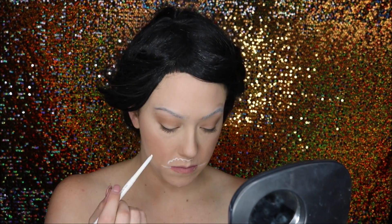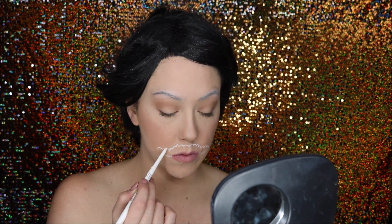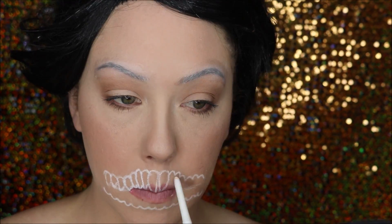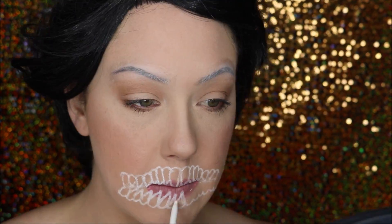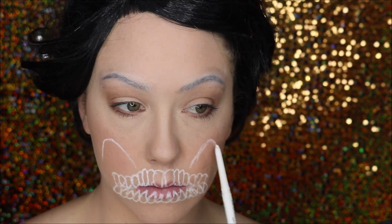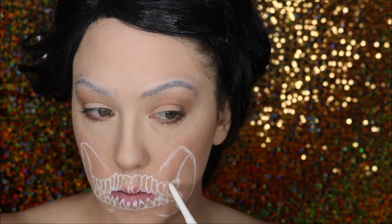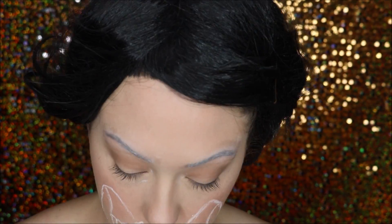I then took a white eyeliner pencil and sketched out my demon design. I started with the mouth, which was highly inspired by Jordan Hans — I love her, she's so amazing. She's what really gave me the idea for this, so I'm definitely using that mouth as inspo and I'll just kind of add and go from there.